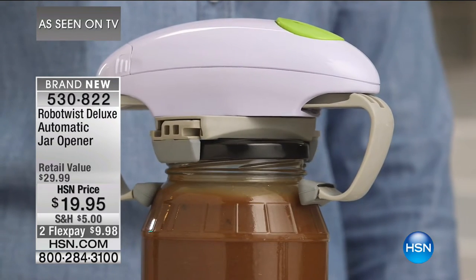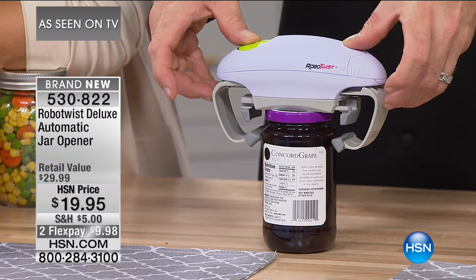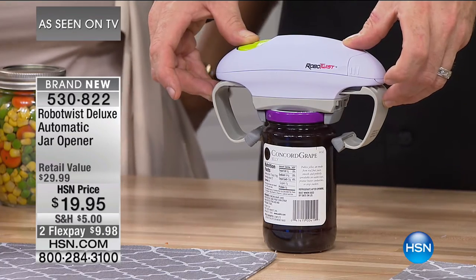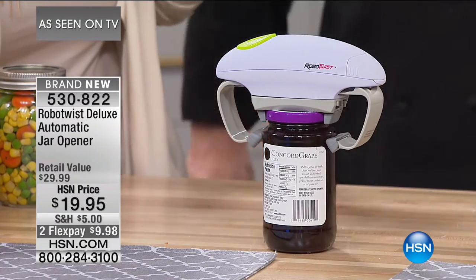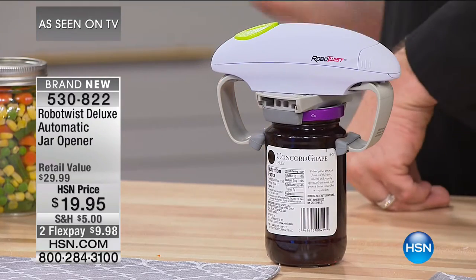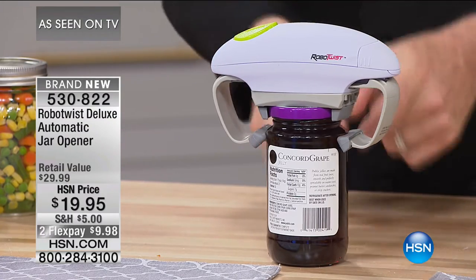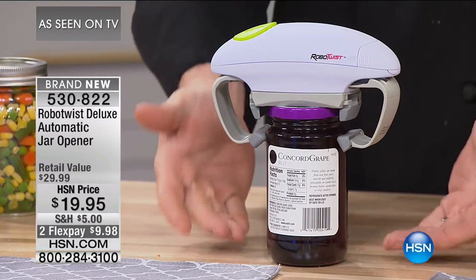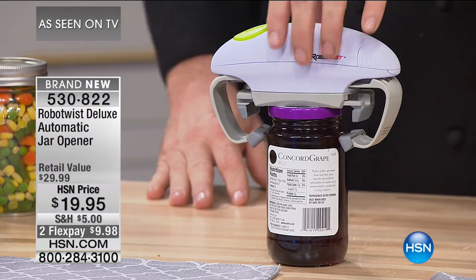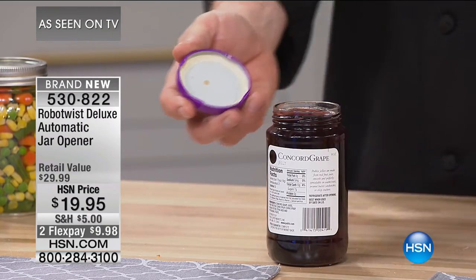Look at what the Robo Twist will do. When washing machines first came out, people said 'I don't have to use a scrub board anymore.' When dishwashers first came out — that changed the world. Now the iRobots — you don't have to vacuum. Now you don't have to open your jar. Every cartoon I watched as a child lied to me — my car doesn't fly, my housekeeper doesn't recharge. But when you can have a robot that ensures you will never ever have to struggle with a jar again — it's 2017, why should you? This will make that promise for you.